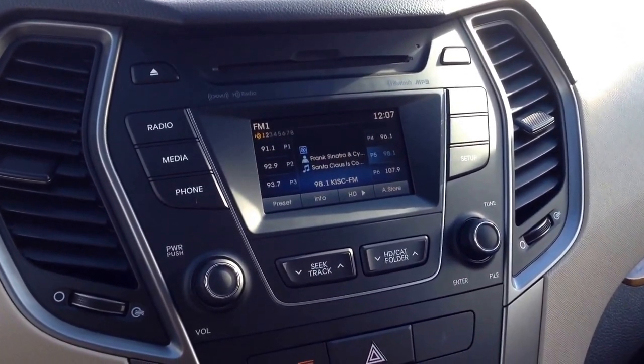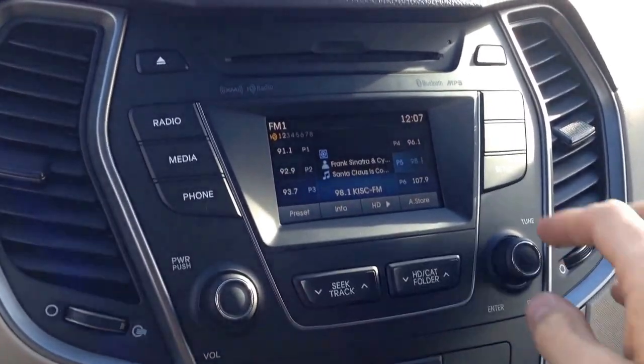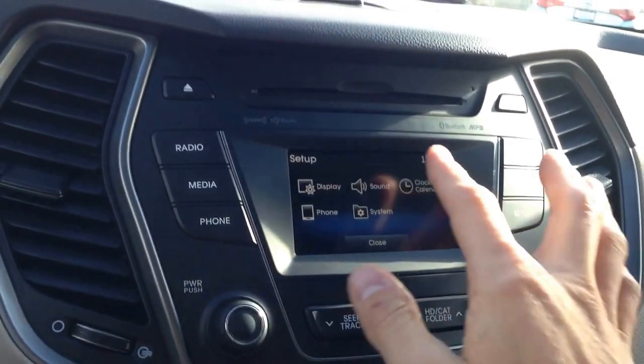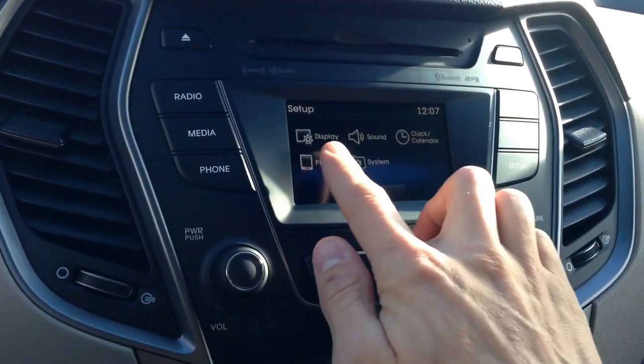Alright, so this is our entertainment system for a Hyundai Santa Fe Sport. Over here we have our setup button. Inside the setup button we've got five different options.